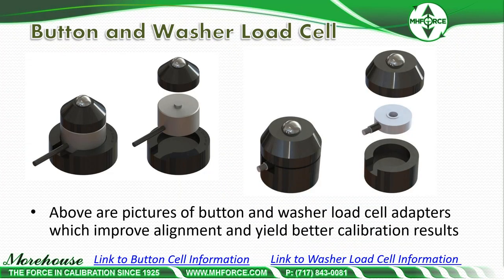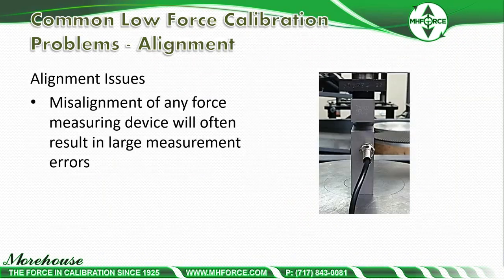We have adapters for both button cells and washer cells, which are really common in industry. If you need to calibrate these types of load cells, the adapters will help you produce much better results in terms of repeatability and reproducibility conditions of your measurements.